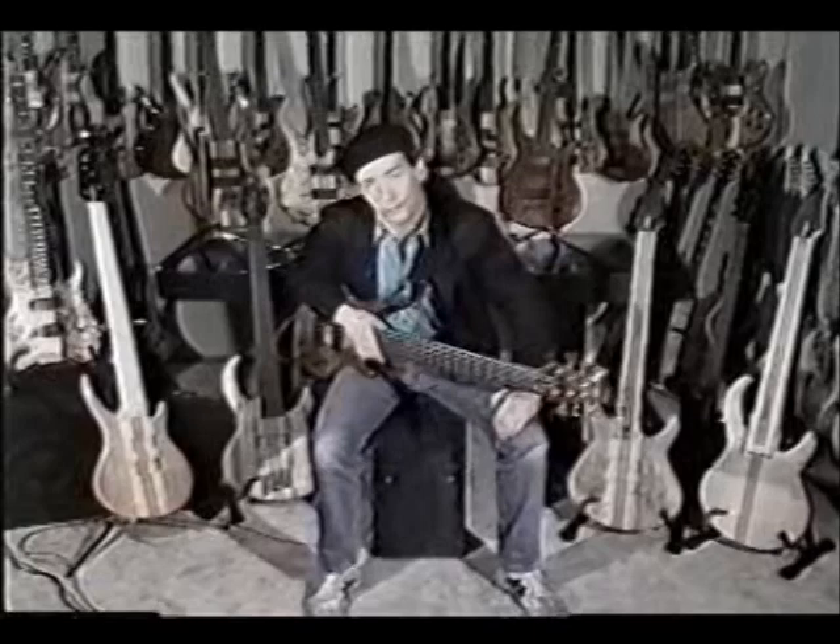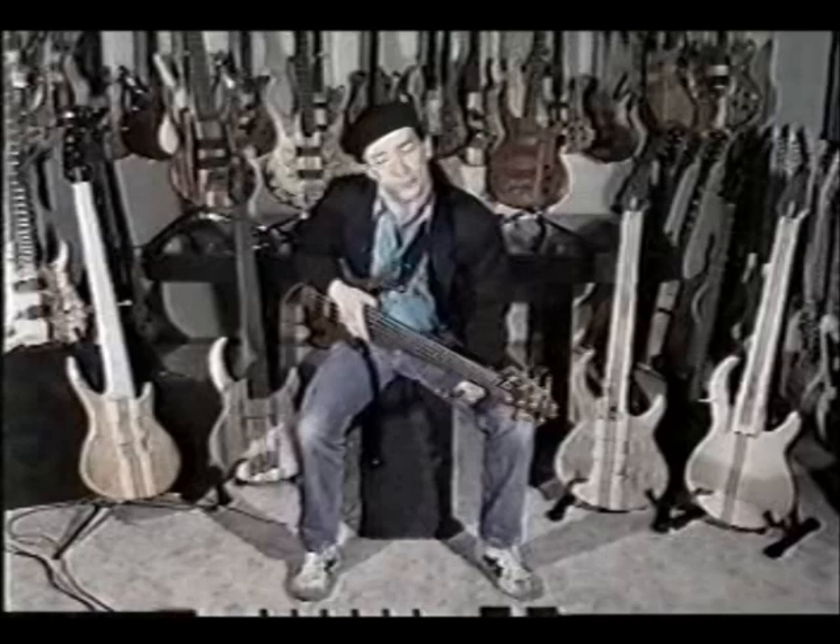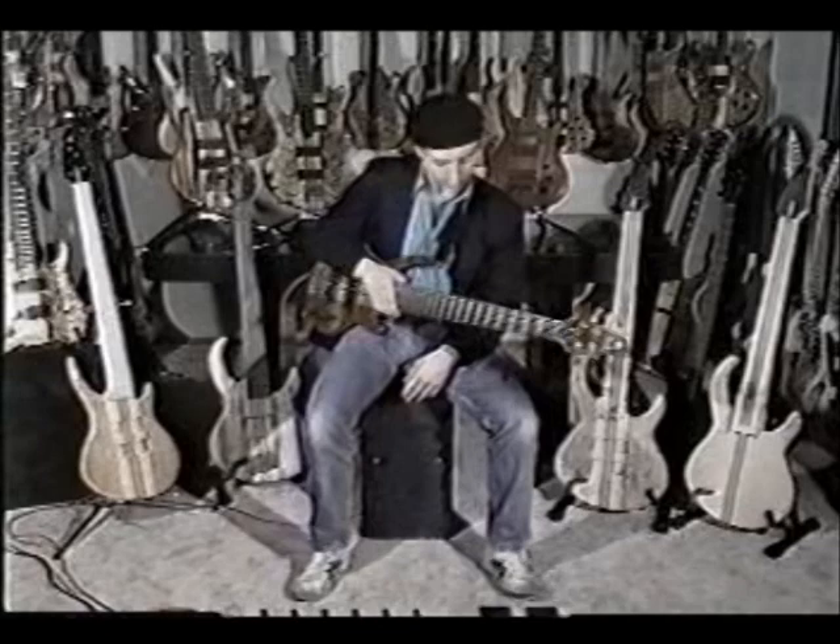Hi, my name is Dave Anderson, and I'm here to tell you about Roman and Lippmann basses. These are some of the best basses that I've had a chance to play in a long time, and I'm really excited about these instruments. I want to let you know a little bit more about them. I'll be doing some playing, describing some of the features of these instruments, and we'll take a look at what makes them so special.